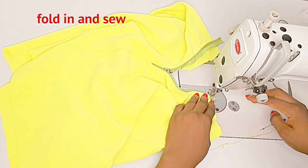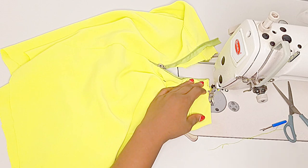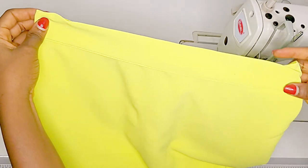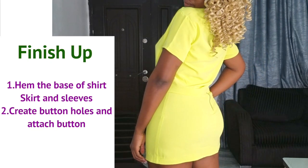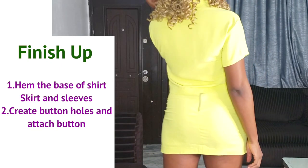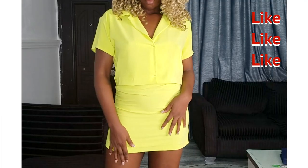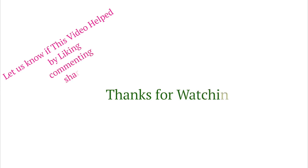That is it for this whole two-piece! I hope the steps were easy and detailed — please let me know in the comment section, and if you have any issues please let me know as well. To finish this up, make sure you hem the base of the skirts, the sleeves, and the shirt. Also don't forget to create your button holes and attach your buttons. Thank you guys for watching — please let me know how yours goes and let me know the color you'll be using for your two-piece. Don't forget to like this video. I love you guys so much — sending love and light your way, I'll see you on my next video, bye!